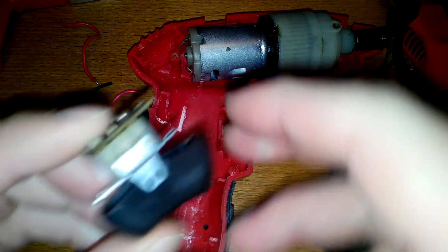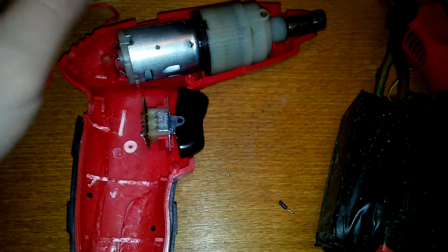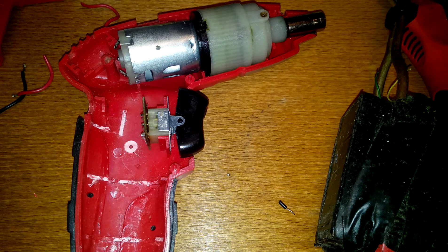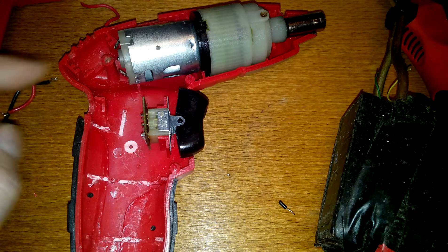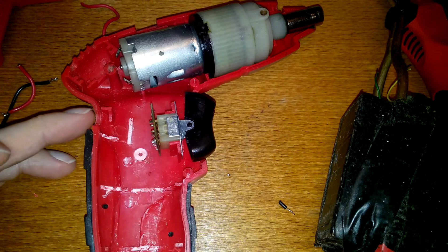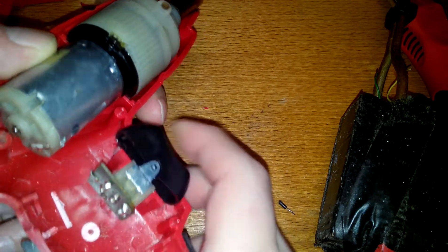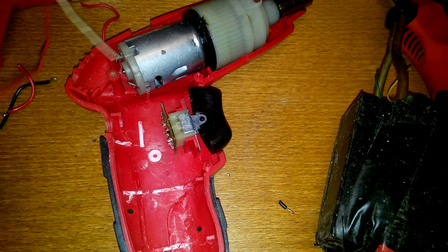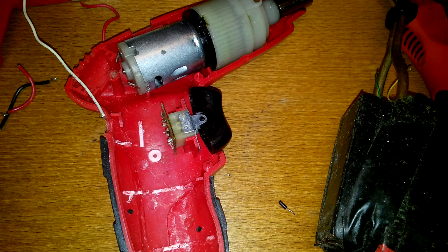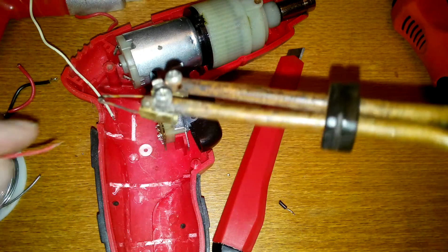This switch goes right here and you can pull it like that. It basically reverses the polarities for the motor. In this position it doesn't connect any current to the motor — both contacts are inactive. So I have some red wire here. Connect this to the motor and the center of the switch.